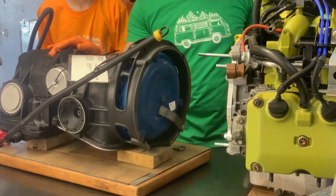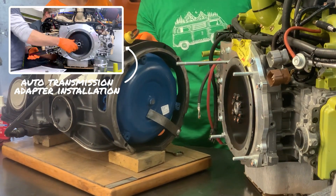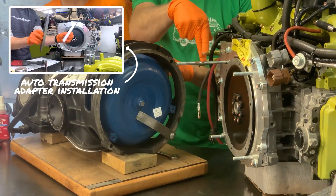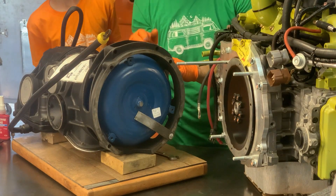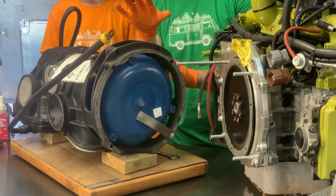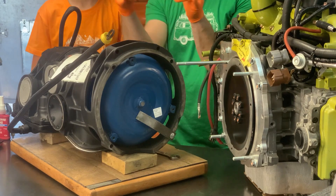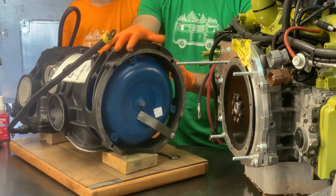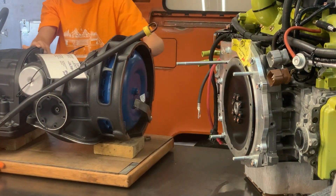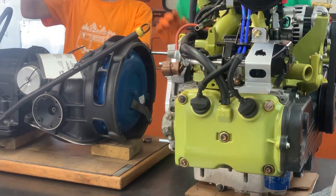Looking at the back side of our engine — if you want to watch our other video on how to mount the adapter plate, you can see how we did that. We have one mega-long stud and then three shorter studs, with blue Loctite on those. This side is all ready to go. The gist for this video is we have these four studs and they're going to go into the four holes on the transmission.